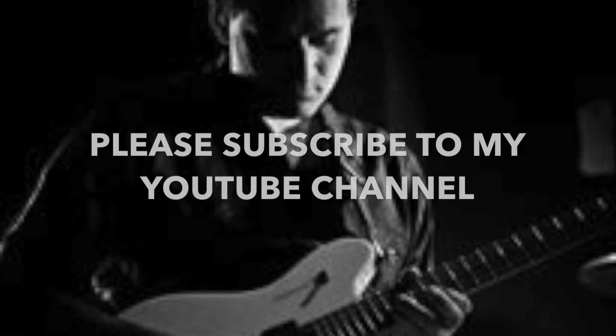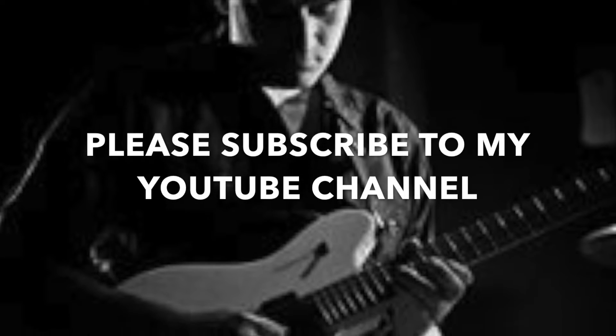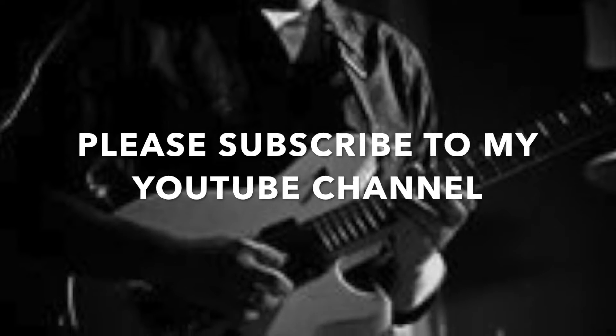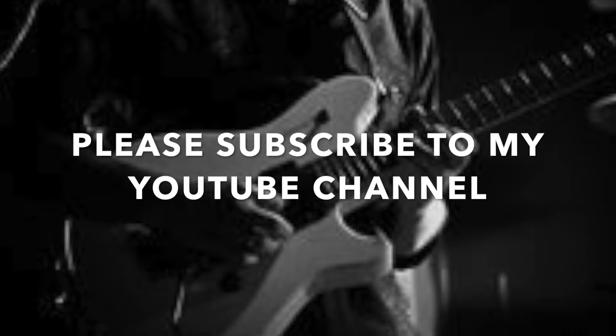Hey everybody, Neil Munger here with the Guitar Abs in under 60 seconds videos. I hope you're getting something out of these. The point is to get a quick lick slash concept that you can learn on the go. It won't take you long.